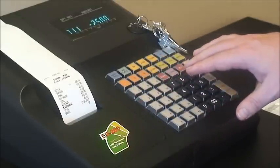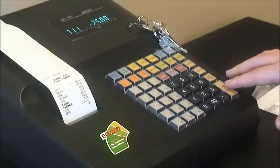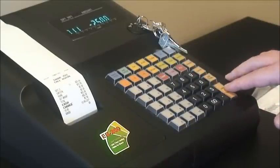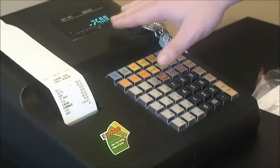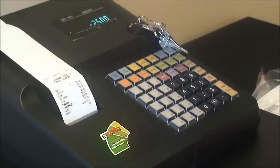We've now returned a $25 amount against department 1. We then press the method we would like to refund the customer — in this instance, cash. We press cash, the drawer opens. The customer display shows minus $25 and we give the $25 to the client.